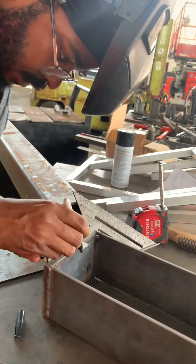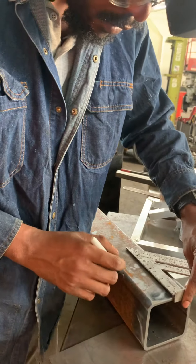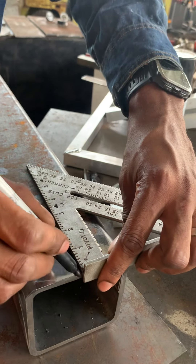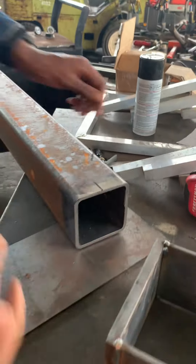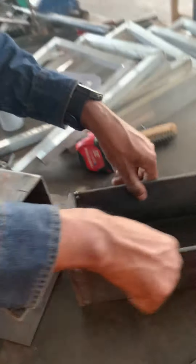Nice solid mark. Okay. Nice solid mark. Okay. Now, why don't we center this side.